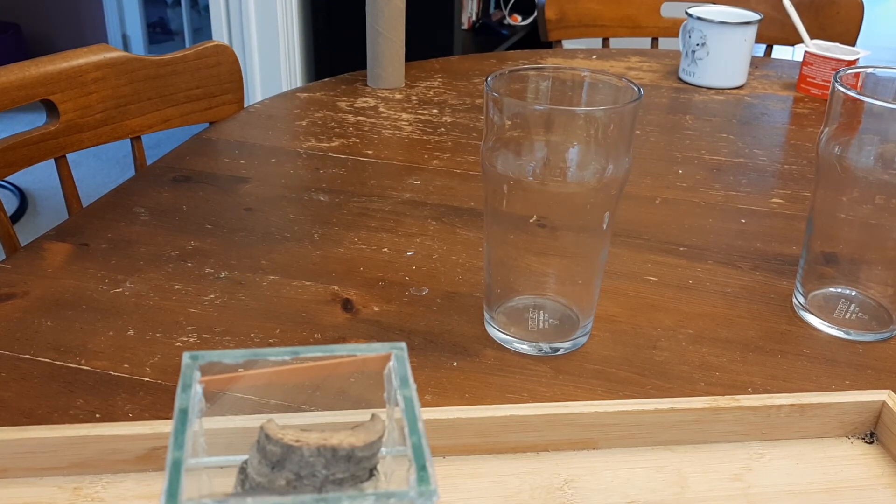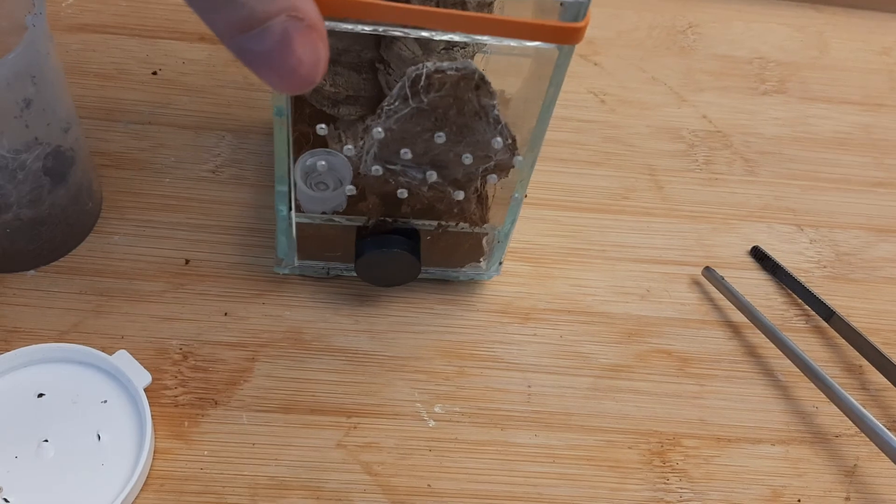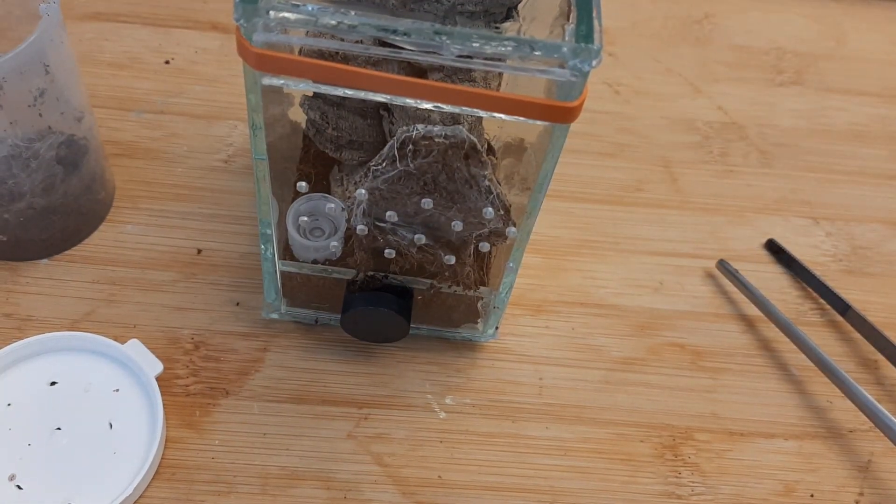In any case, that's all for Rufio. Hopefully he likes his new cage and doesn't escape. Thank you so much for taking a look — I'll let you know when I feed him. Have a great day, we'll see you later.